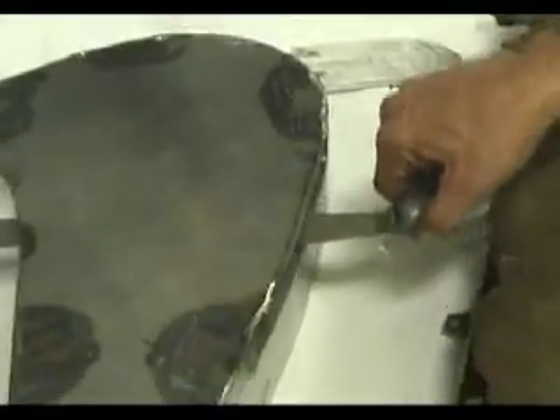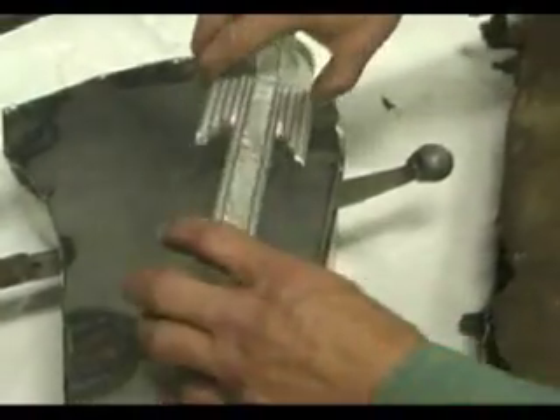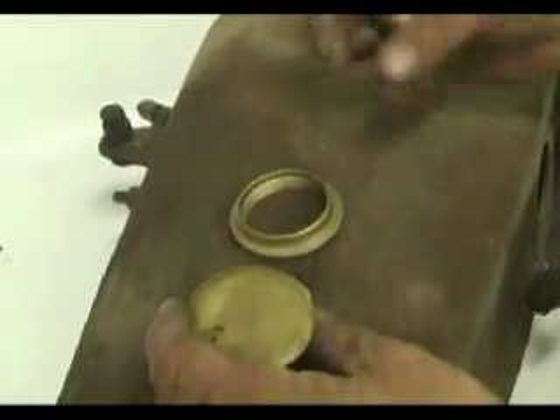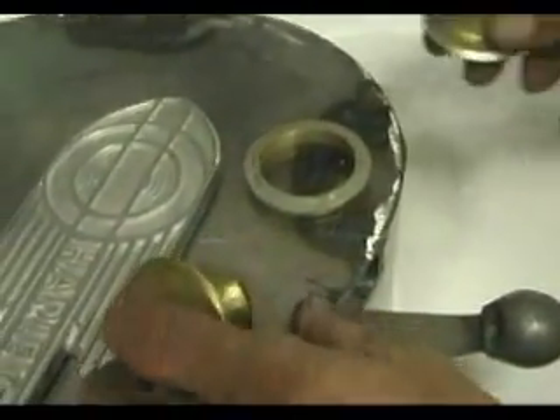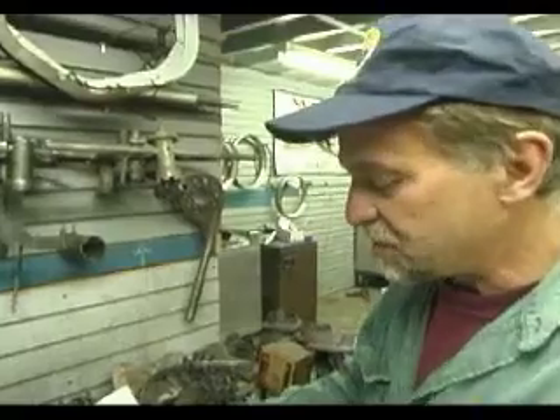We're going to make the shifter run through the tank. We've got some really cool nameplates for the side, and the parts taken off the 1928 Harley tank include the gas cap, the spigot that holds it, and the little deal that holds the fuel shut-off. Some extremely cool parts on an extremely cool bike.